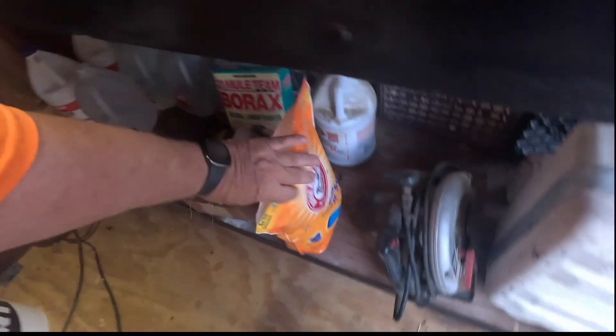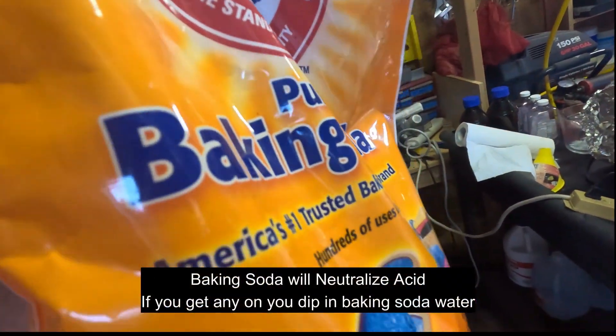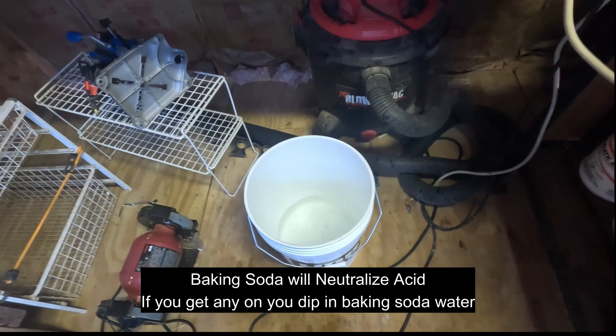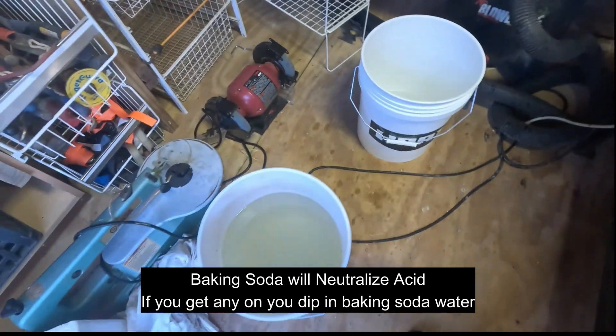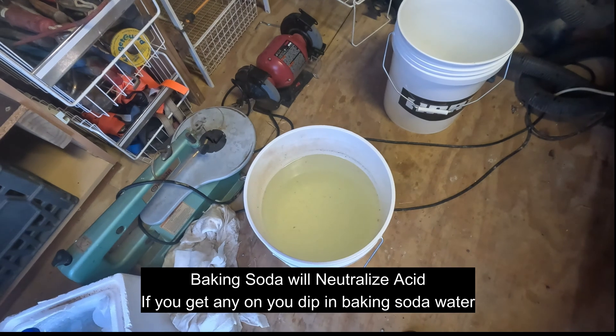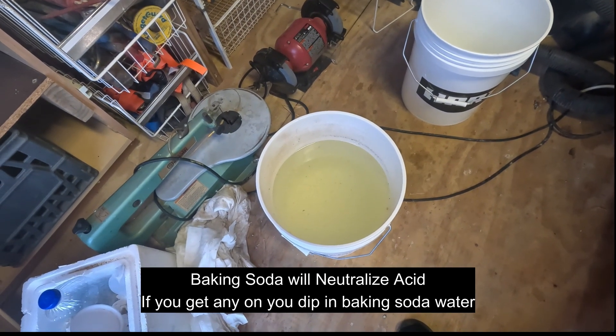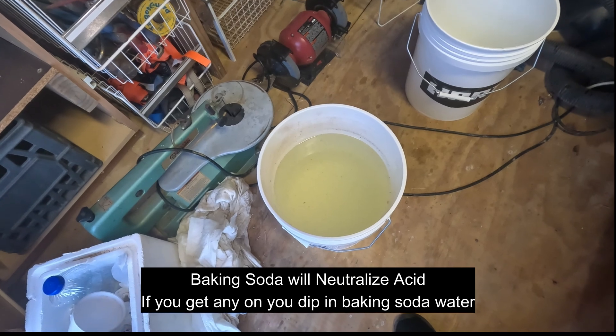Another thing you'll need to keep on hand is baking soda in a big bag when you're dealing with acids. I keep one bucket full of baking soda water, and then this bucket here is full of baking soda water that I've already used to neutralize acids when cleaning my flask out.